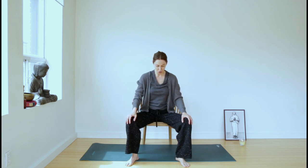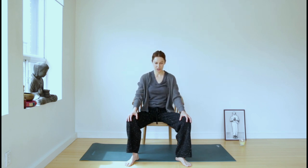In this movement, I'm going to ask you to open up your chest. As you inhale, lift your chest. Exhale, come back to neutral. Inhale, lift the chest, lift the sternum up. Exhale, come back to neutral. Inhale, lift the chest, and exhale, come back to neutral.